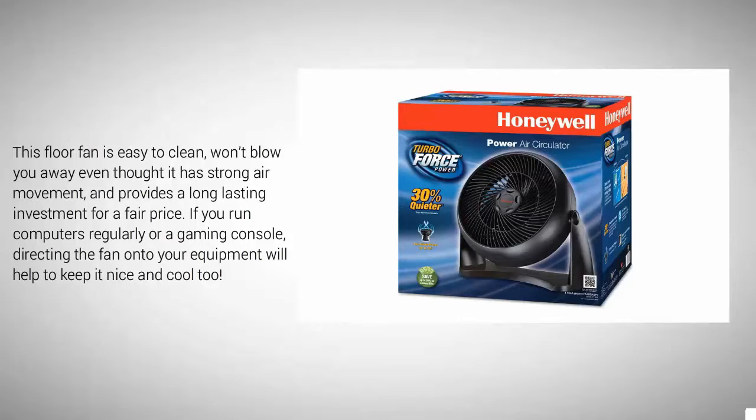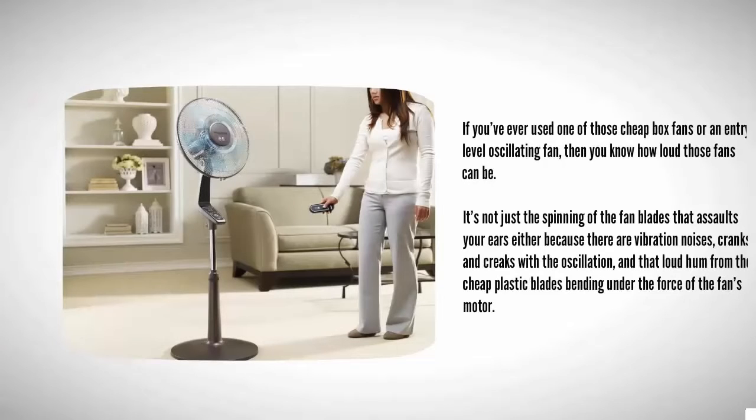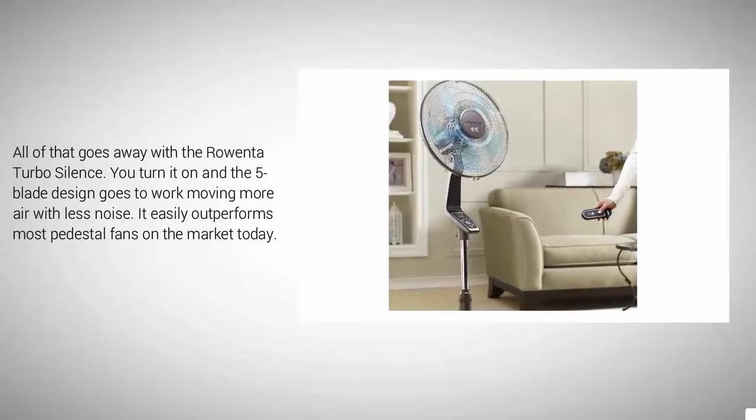If you run computers regularly or a gaming console, directing the fan onto your equipment will help keep it cool too. Coming in at number one — if you've ever used one of those cheap box fans or an entry-level oscillating fan, you know how loud those fans can be. It's not just the spinning of the fan blades that assaults your ears — there are vibration noises, cranks and creaks with the oscillation, and that loud hum from the cheap plastic blades bending under the force of the motor. All of that goes away with the Rowenta Turbo Silence. You turn it on and the five-blade design goes to work, moving more air with less noise, easily outperforming most pedestal fans on the market today.